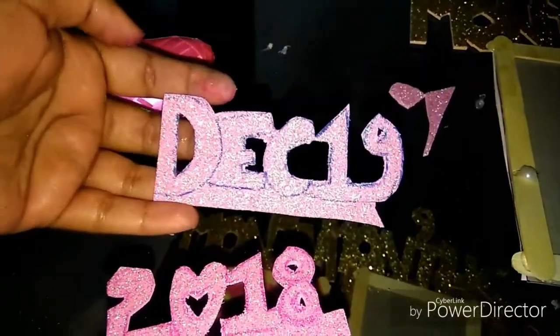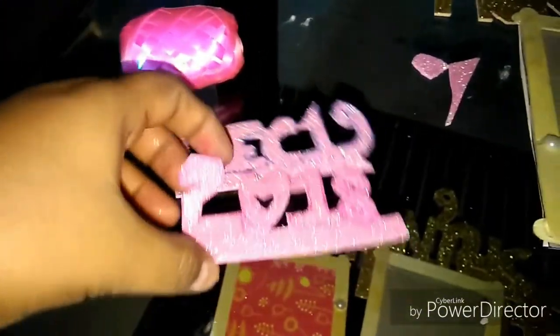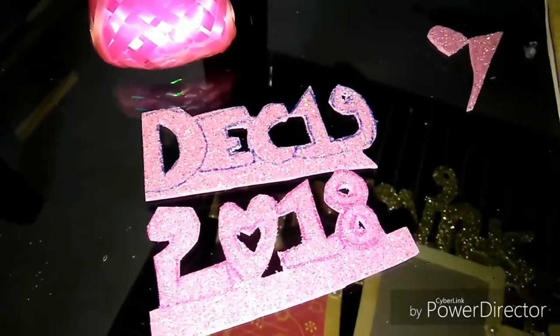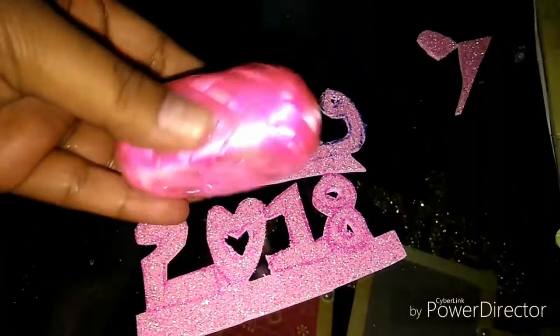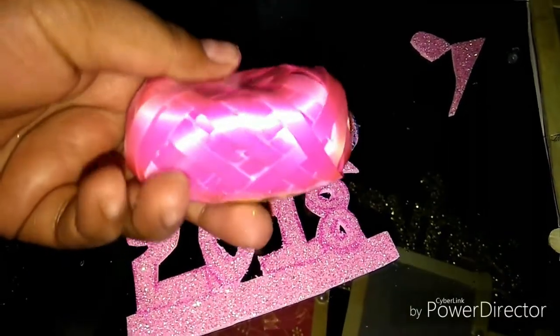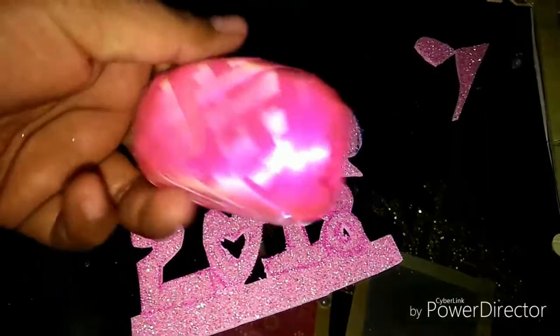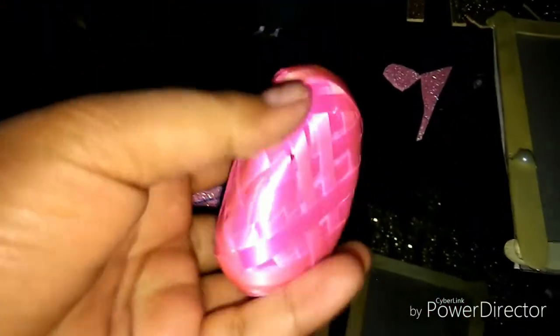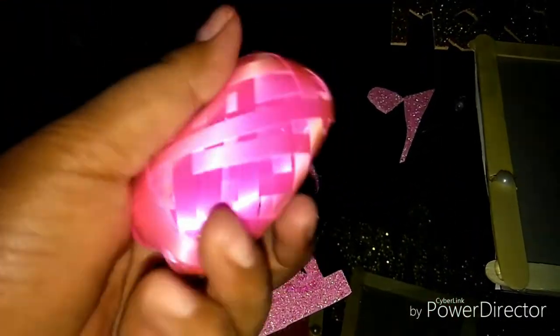This is from December 2018. We will use wire — but instead I will use plastic. This is the final look.